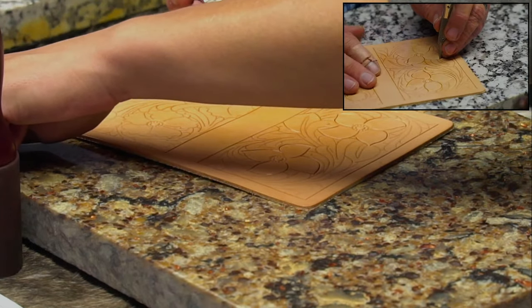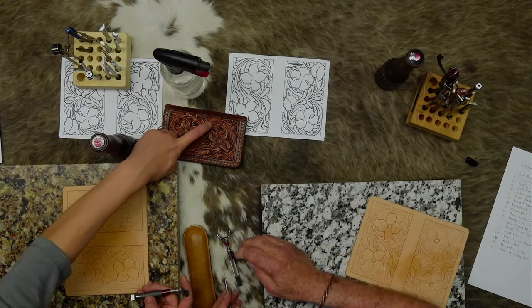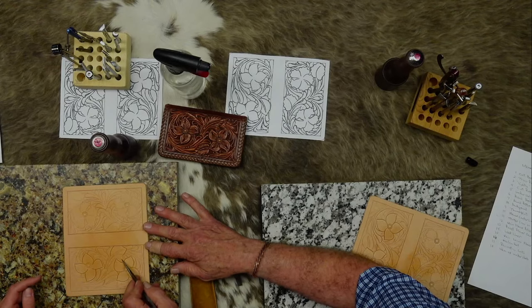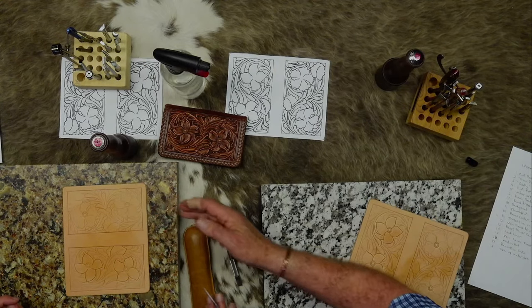This leaf goes under this chicken neck. Don't cut that little V - that's just an indicator mark. Cut your stem first and then you can cut that leaf. I would have cut the stem first because this line ends up at that cut. And then this one also goes underneath my chicken neck.